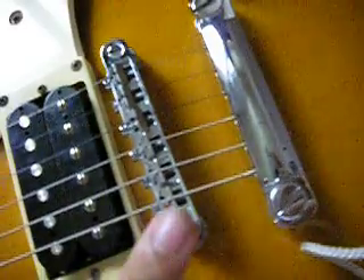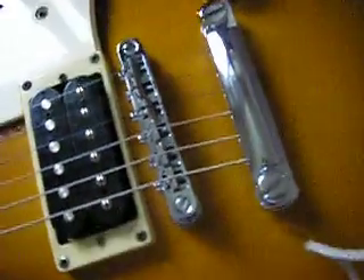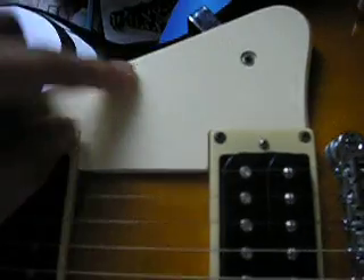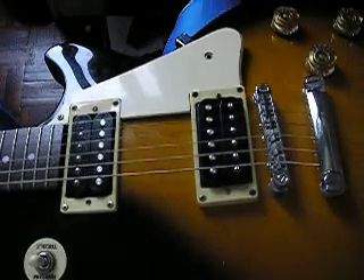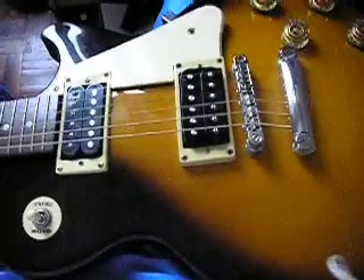This is a tune-o-matic bridge, which a lot of guitarists use — I can say it's the best bridge. And this is the pickguard, which a lot of people prefer not to have there, but I prefer it there. It looks really nice and sexy.